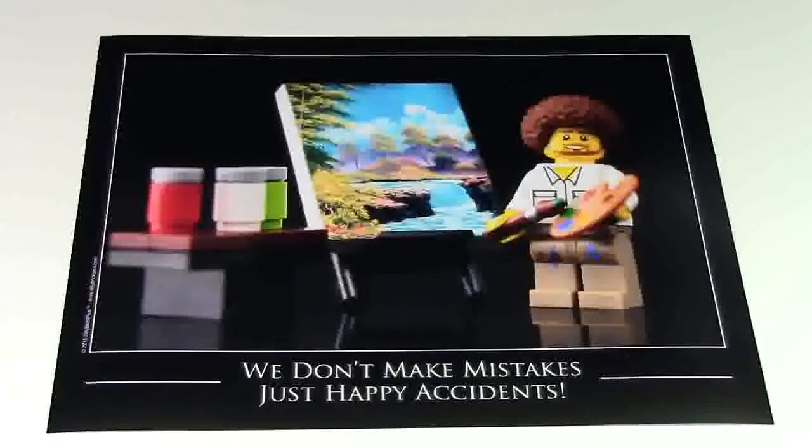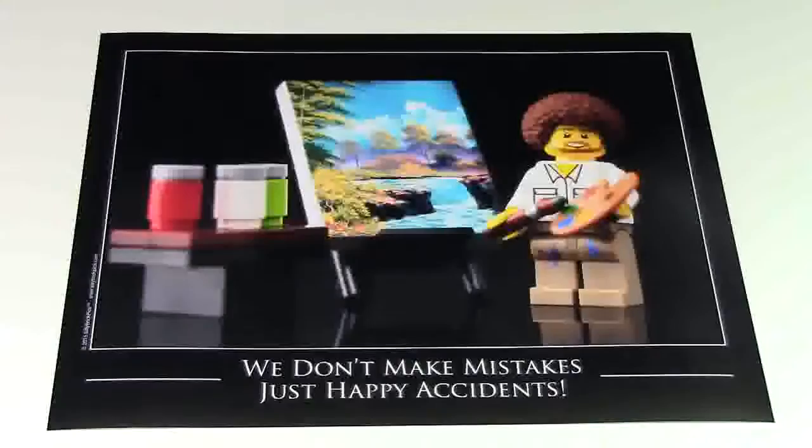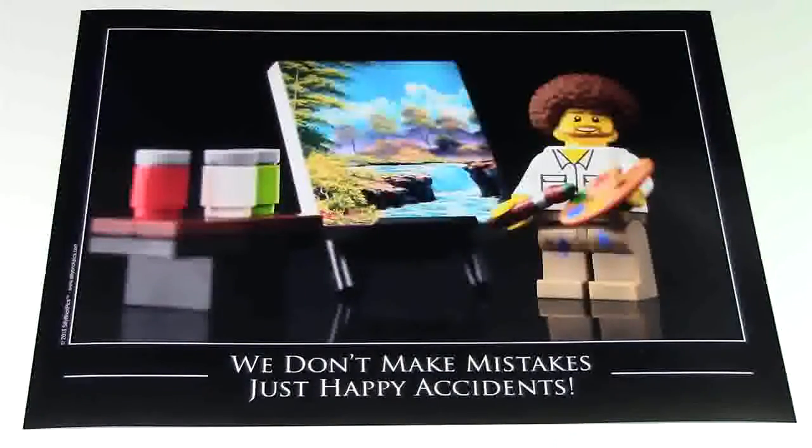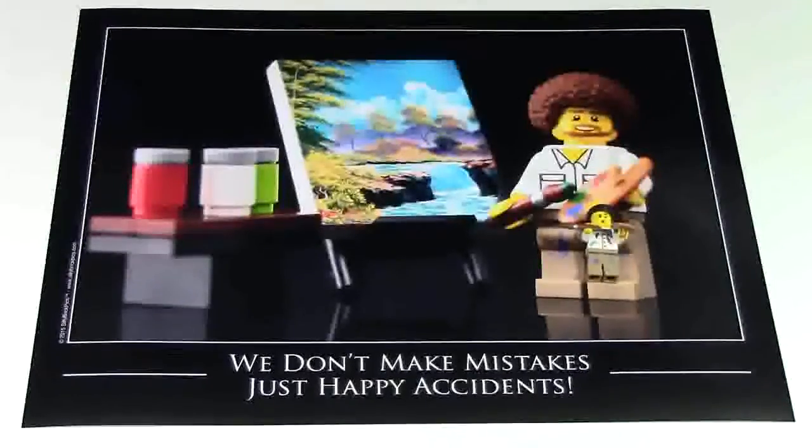As you can see, this poster looks amazing. It is 11x14, which is a really nice size, and it's actually a perfect poster size. To put the size even more into perspective, here is what it looks like with the minifigure laying on it. It's quite large.